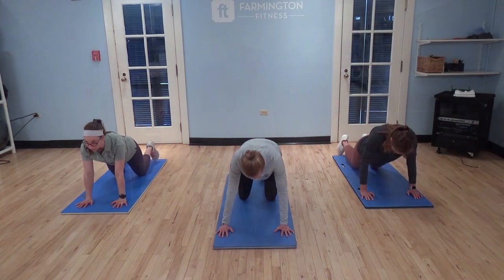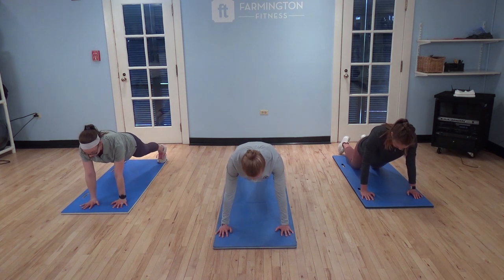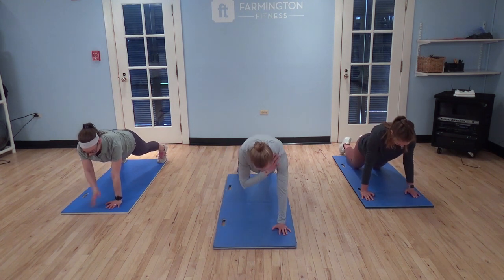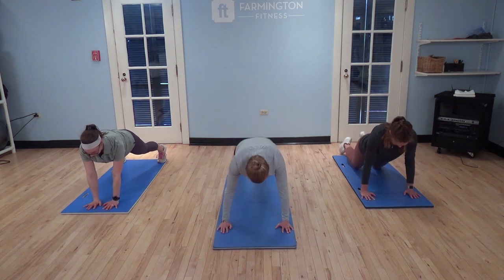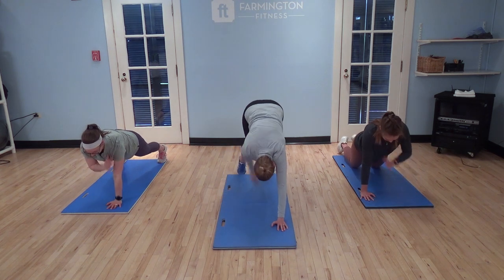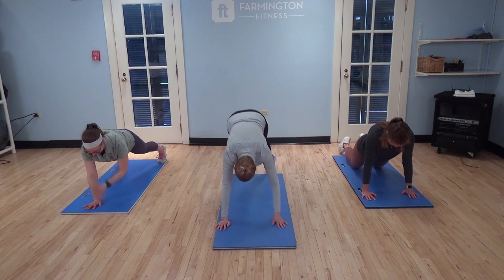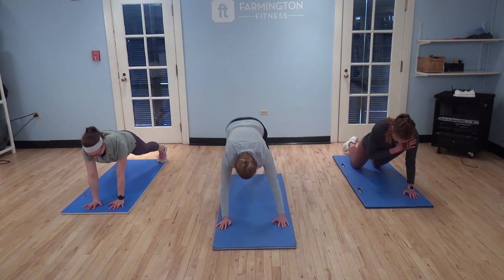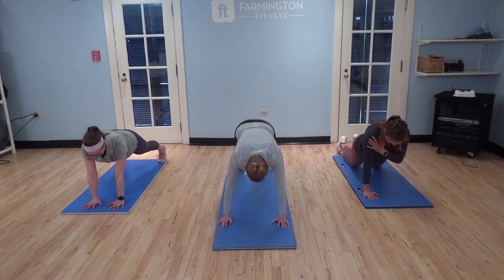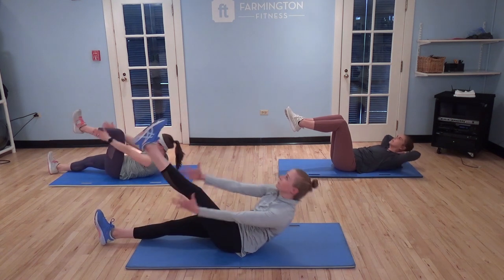High impact next. For the next move you're gonna be in a plank position for ten total reps — shoulders, knees, and shins. If you can, get to your toes for taps. So one full round: shoulders, knees, shins, and then repeat nine more times. Then you'll go into alternating V-ups.